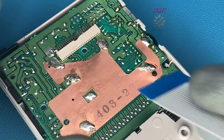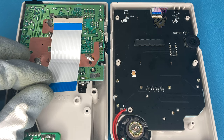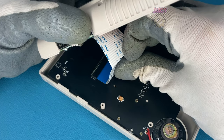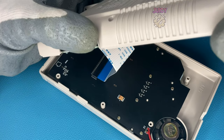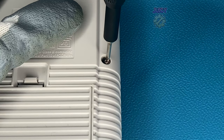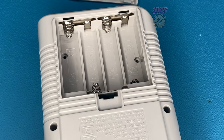Once the boards are screwed into the new shell, we attach it to the front half using the provided cable. This is quite stiff and some force is required, but it will fit. You may need to bend the cable to push it in — I've folded it here to make installation easier. This won't damage the cable. Once the cable is fully inserted, push down on the rear half, then put in all the screws, not forgetting to remove the battery cover to put those screws in too.